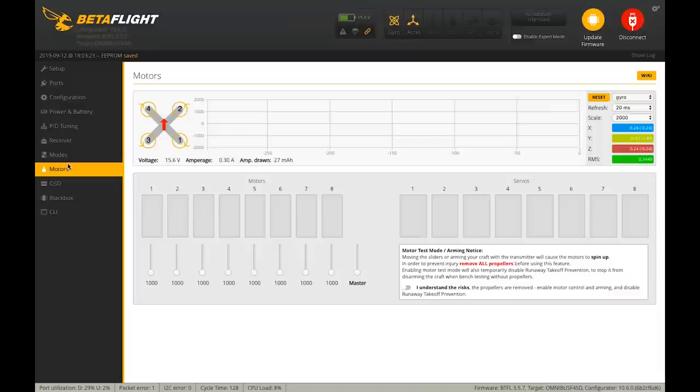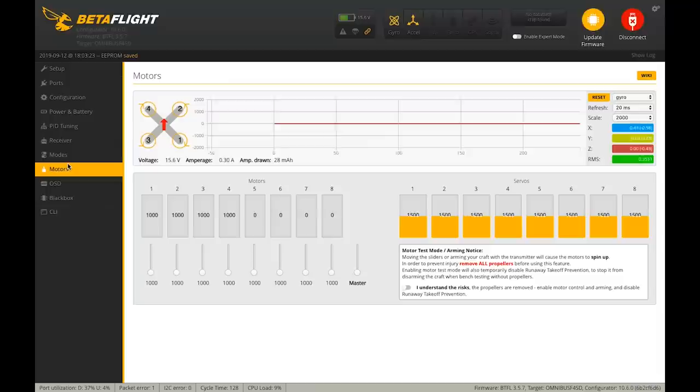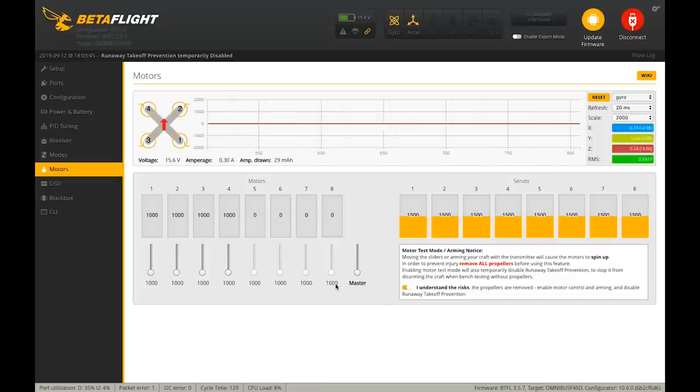In the motors tab, we'll find that the motors probably don't spin in the right direction and are out of order because we reoriented the stack from the default position. Check the 'I understand the risks and props are off' box. When we spin up motor one, the motor labeled as two actually spins — it's rotated 90 degrees. So we need to go into the CLI and change the motor mapping.